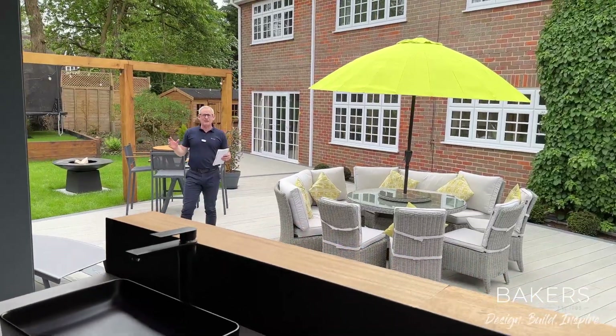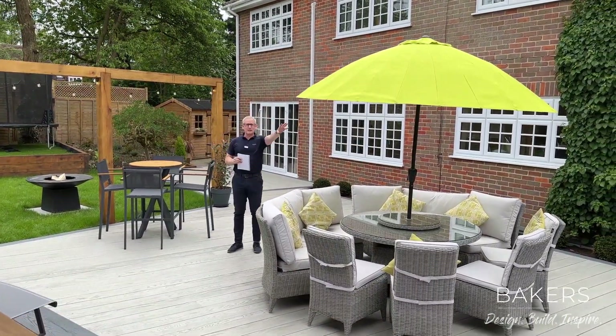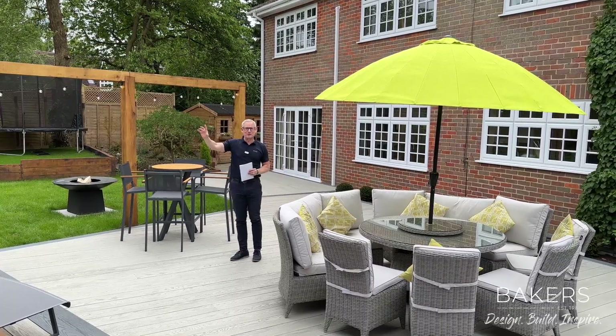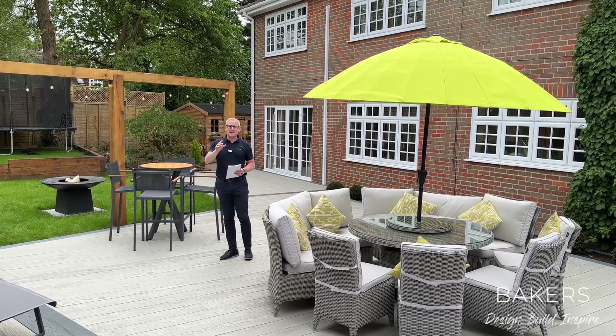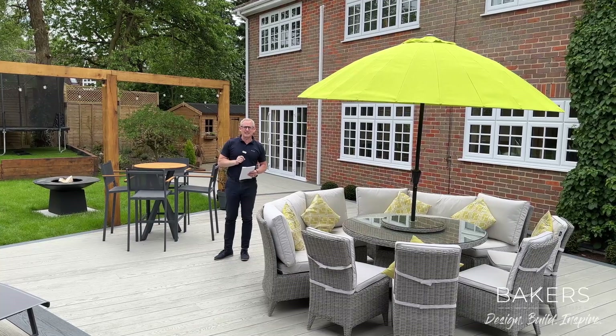So there you go — that's the outside of this fantastic project. There are going to be a few more videos: one inside the family classroom with some amazing features you've never seen before, and again an endless pool room which has also got some tricks we've never been able to show you before. So stay tuned, like and subscribe, and stay close for the next couple of videos.